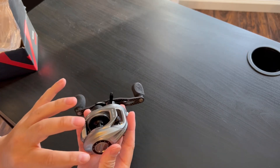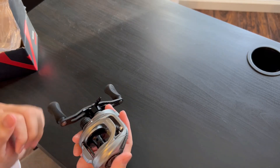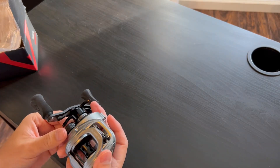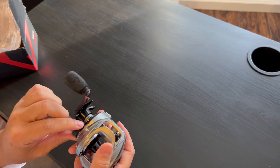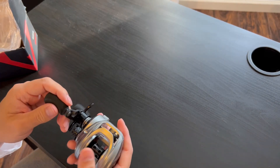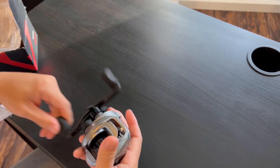Usually the higher-end reels will have a clicker on the tension knob and the drag. The low-budget ones won't even make a noise at all, so it's pretty nice that they included that. It feels really nice — solid and smooth.